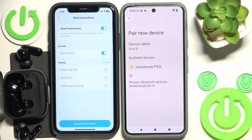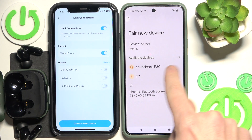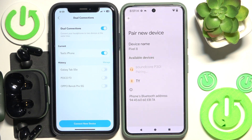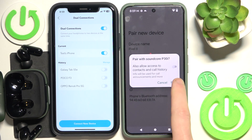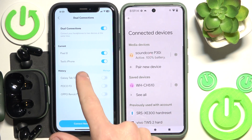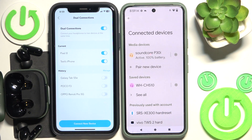Now click 'pair new device' and we can see the headphones right here in the device list, so click on it and pair. Now as you can see we have two devices here, so that's it.